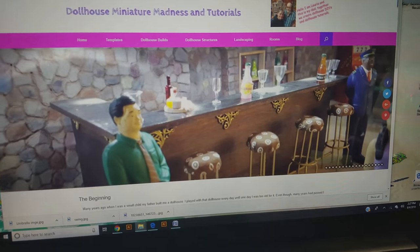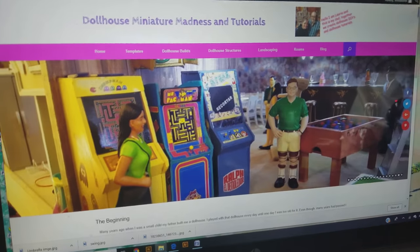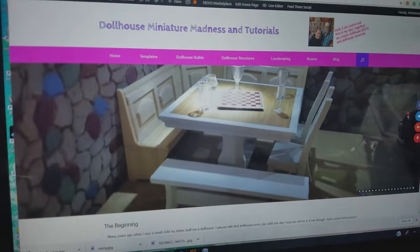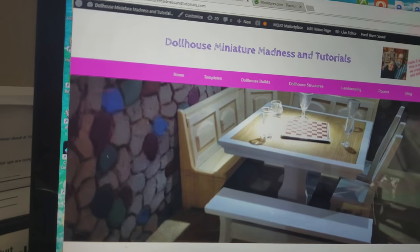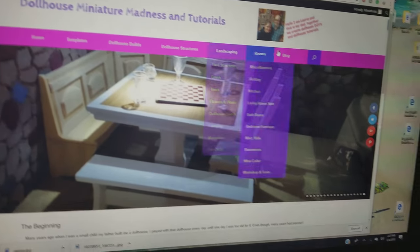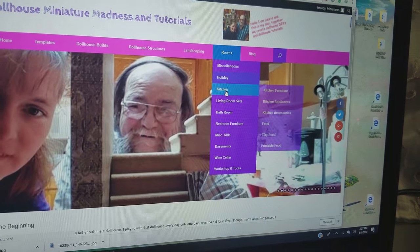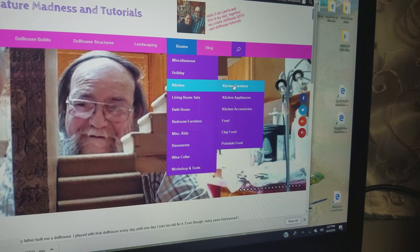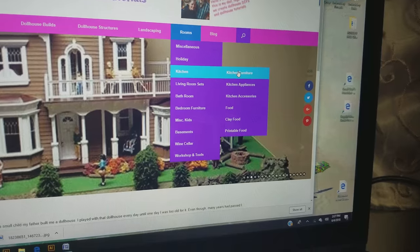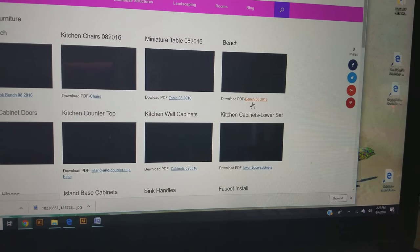So I won't have to put it into Illustrator to convert it, or into another program to turn it into a PDF. Anyway, back to the website — when you go to look for the templates, I have not put them under the main template area yet. However, if you go right here, say for instance you're looking for kitchen, go to the kitchen furniture section.